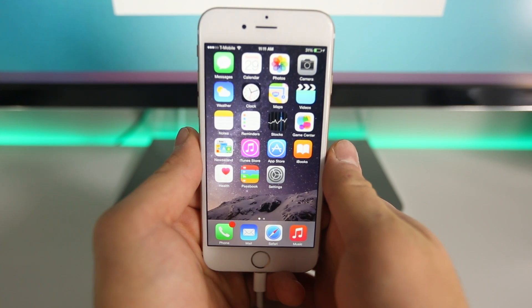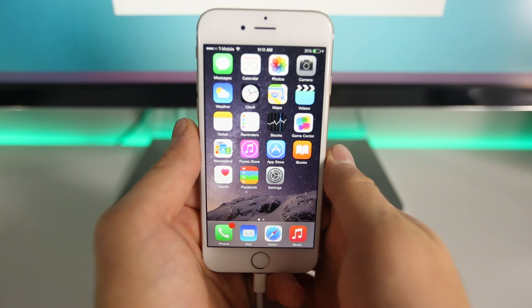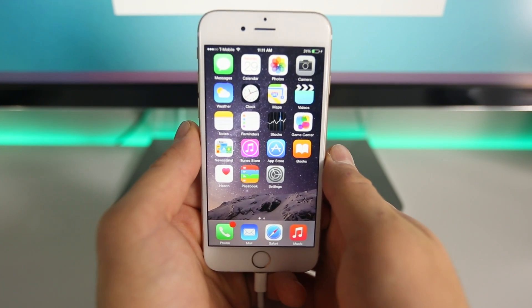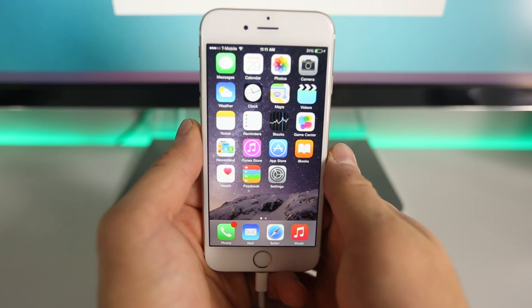In this video I will be showing you guys how to jailbreak your iPhone 6 Plus, 6, 5S, 5C, 5, 4S, iPad Air 2, iPad Air 1, all the minis, the 4, 3, 2, and the iPod Touch 5th generation untethered on the latest iOS 8.1.1 firmware.